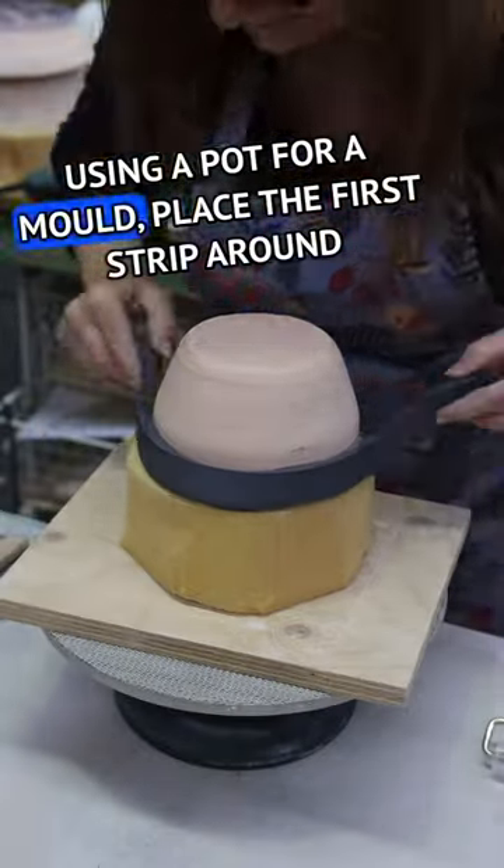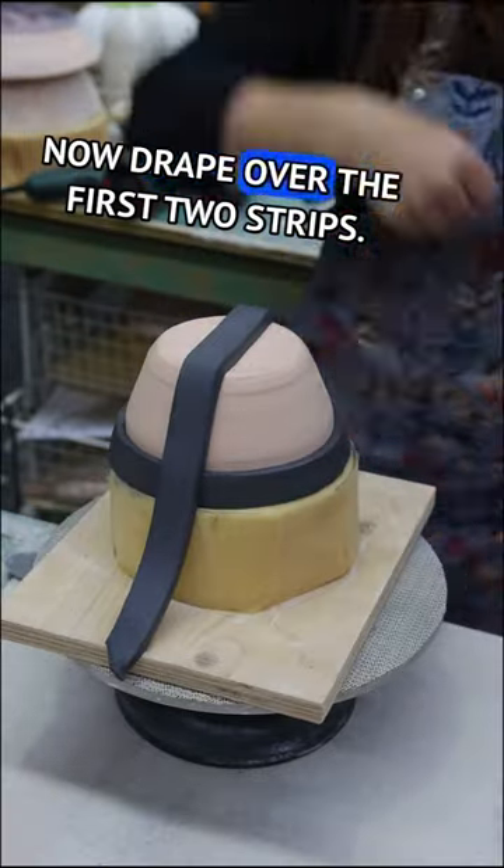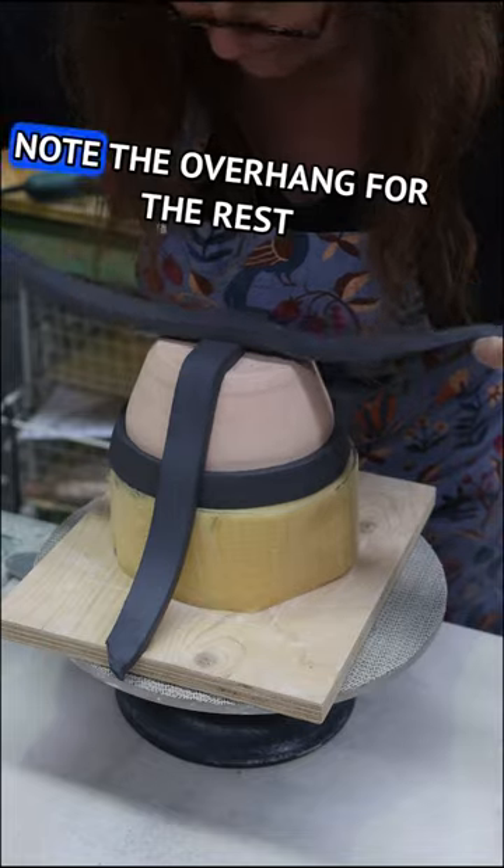Using a pot for a mould, place the first strip around the bottom and use a roller to compress the clay. Now drape over the first two strips. Note the overhang.